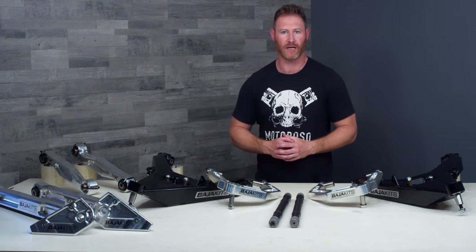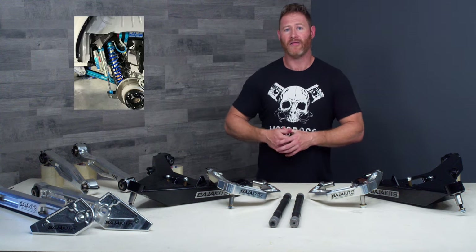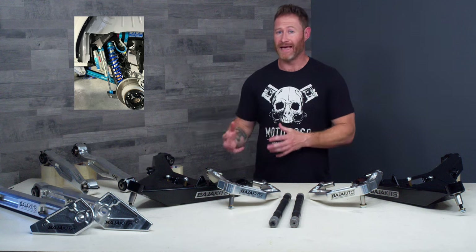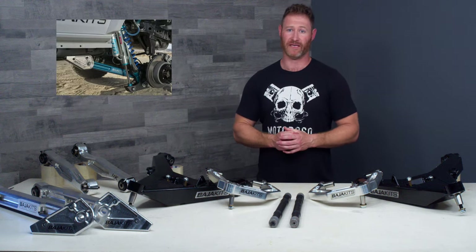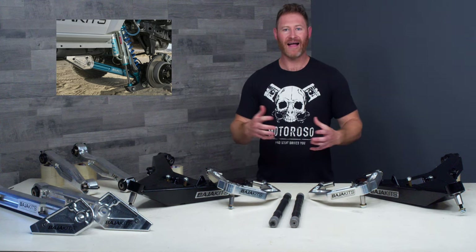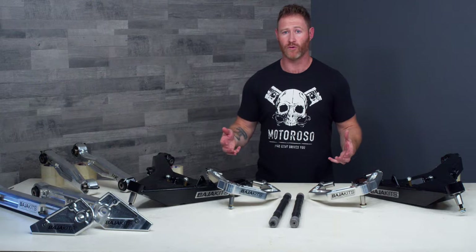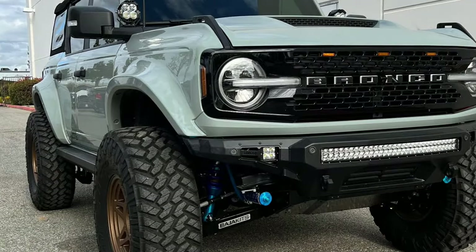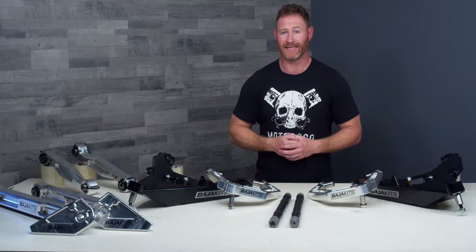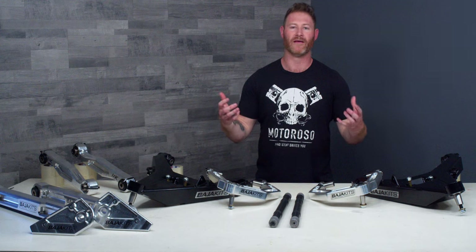If you go with the optional bypass mount that Baja Kits makes for this kit, the mount is fifteen hundred dollars and the shocks are going to run you about fifteen hundred as well. After that, your Bronco is going to be three inches wider on each side — six inches wider in total — so you're going to need aftermarket fairings to make this look right and avoid contact, and that's going to run you somewhere in the range of about five thousand dollars after you've painted and installed them.